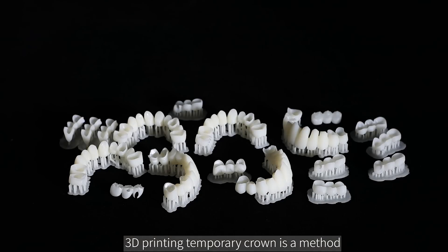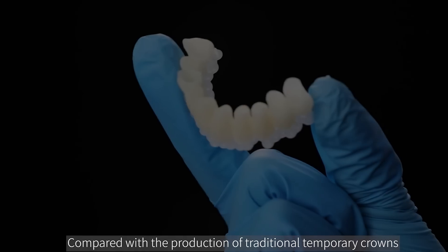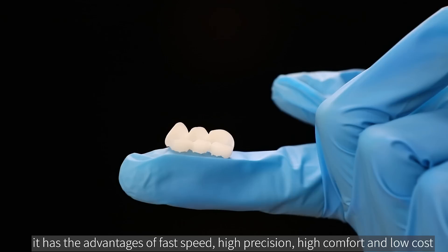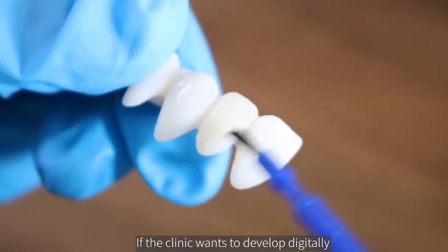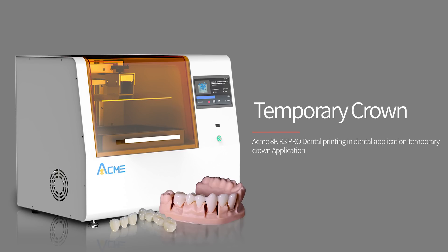3D printing temporary crowns is a method of digitally producing temporary crowns. Compared with the production of traditional temporary crowns, it has the advantages of fast speed, high precision, high comfort, and low cost. If a clinic wants to develop digitally, introducing relevant 3D printing equipment is very necessary.